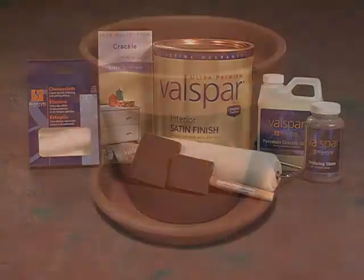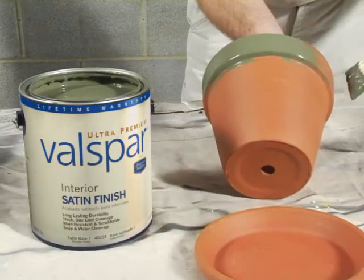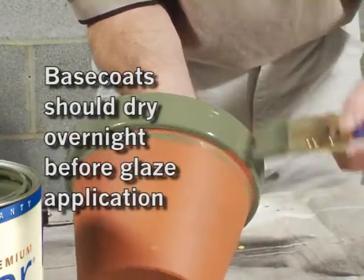For this example, we're using a common clay pot. First, apply the base coat, which is American Tradition Satin Wall and Trim. Be sure to allow the base coat to dry overnight before applying the glaze.